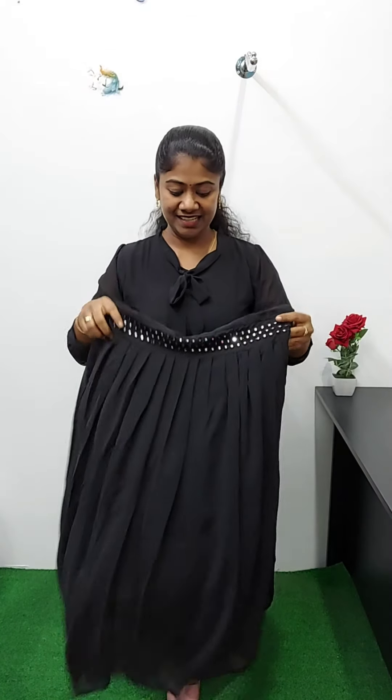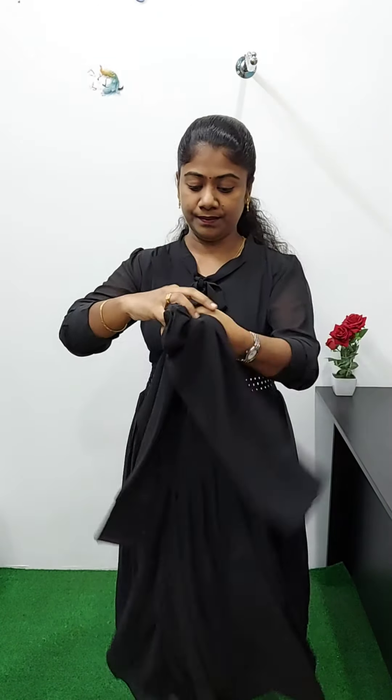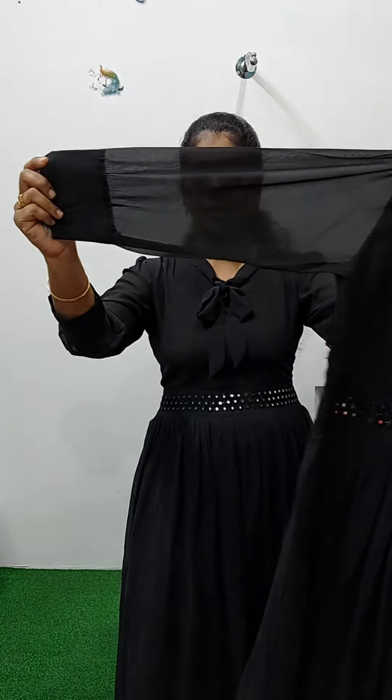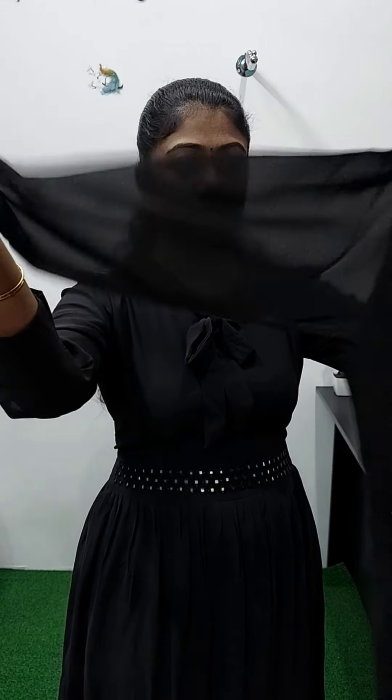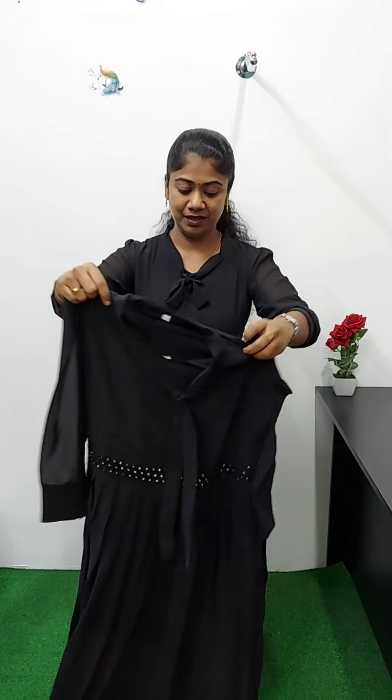I've done a full area. This is a big part of the pleats. I've done the pleats, the back side as well. It's a full sleeve. This is the shoulder portion. This is the width lining. This is a frog model.